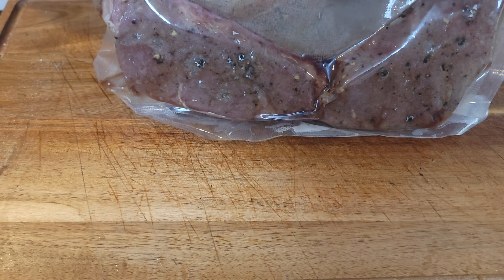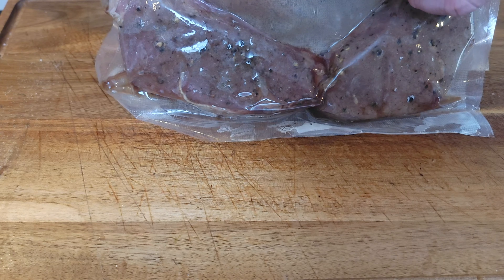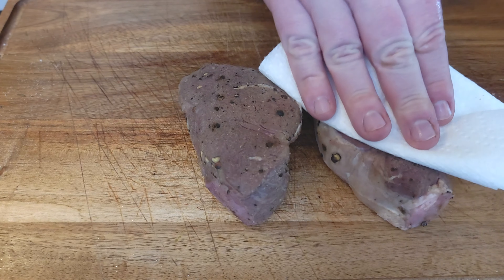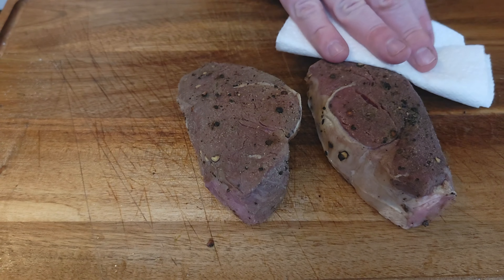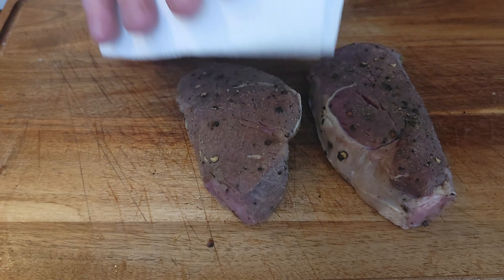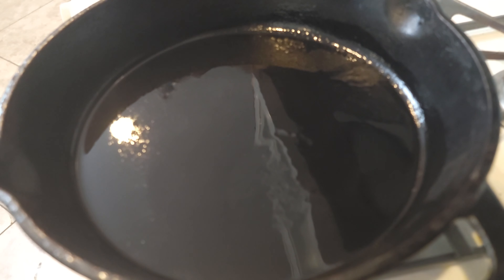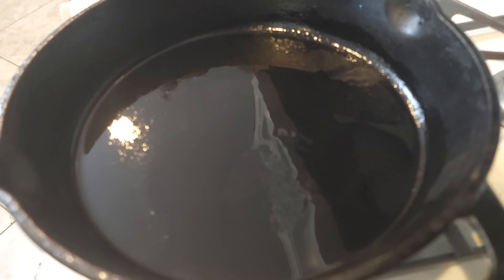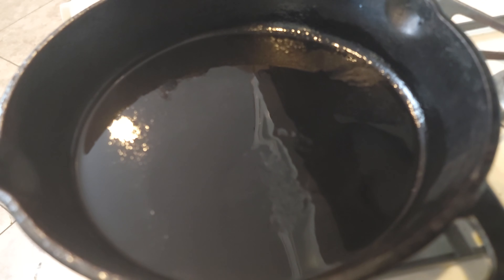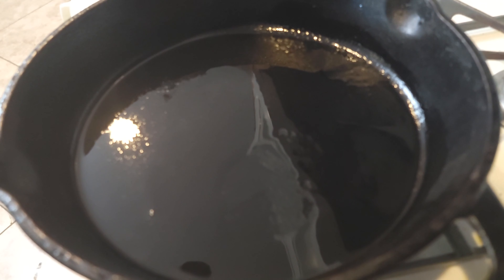Once your sauce is where you want it, kill the heat and set it aside — you're looking for something a little thinner than gravy. Now that our meat is done, I'm gonna take it out of the bag. Always save this juice when you sous vide — you can use it for sauces, gravies, all kinds of things. Now we just want to pat these dry. I know they don't look that great right now, but we are about to put a beautiful sear on them.